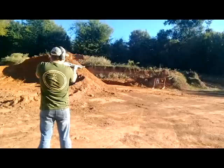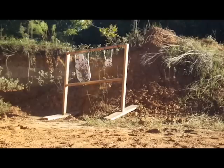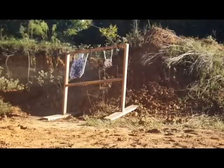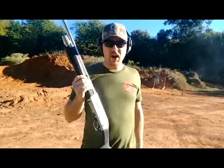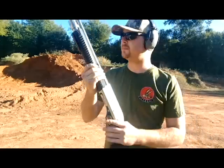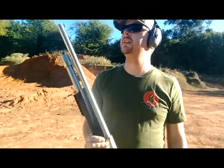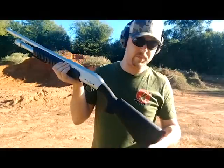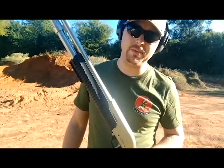Oh my goodness gracious, that thing! Because of the lightweightness of it — still smoking up the barrel — I will say that because it is so lightweight, it does not handle recoil that well. The recoil pad on the backside does help a little bit, but it is still like getting kicked by a mule. If you've never been kicked by a mule, I don't advise trying it.